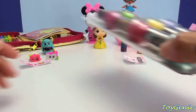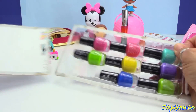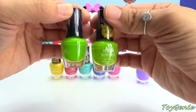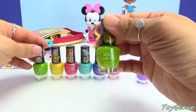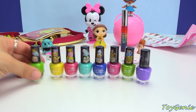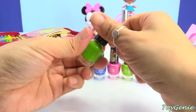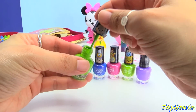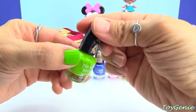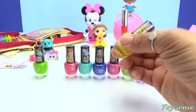Now let's take a look at these awesome eight different colors of nail polish. It almost looks like we have two of the same green, except this one is more of a lime green and this one is almost like a yellow-green, so they're slightly different. Let's start with this green color — it says 'I'm all ears.' This is the lime green and it's pretty bright.